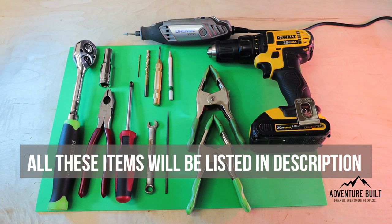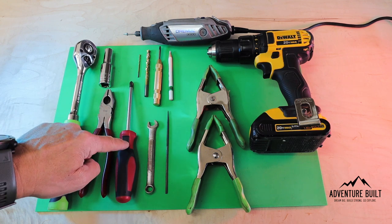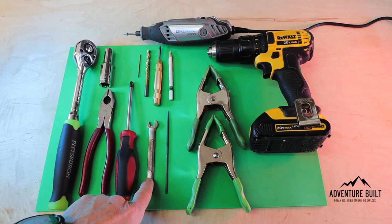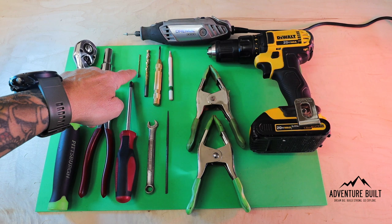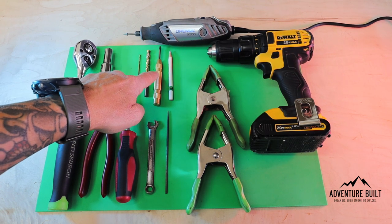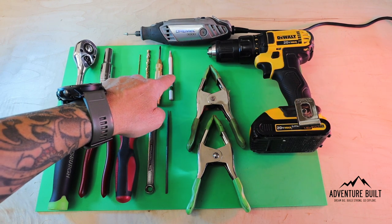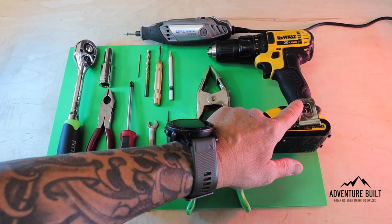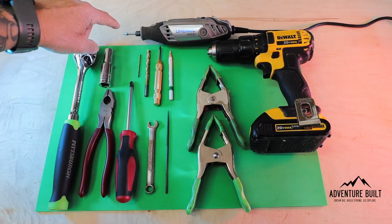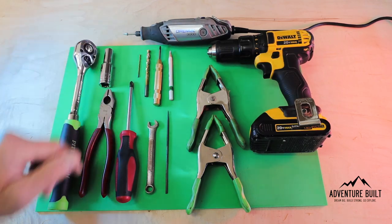Let's get started. These are all the tools you're going to need: socket driver, 10 millimeter deep socket, pair of pliers, Phillips head screwdriver, nine millimeter wrench, rounded file, 5/64 pilot drill bit, quarter-inch drill bit, center punch, Stabilo white marking pencils, two clamps, a drill, and a Dremel with a rasp tool. You don't need the Dremel — you can get this job done with the file — but the Dremel makes it that much easier.